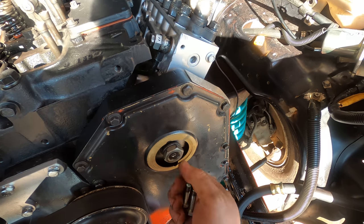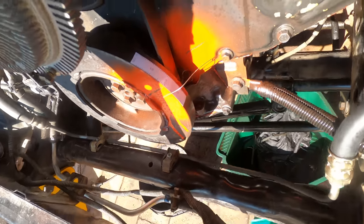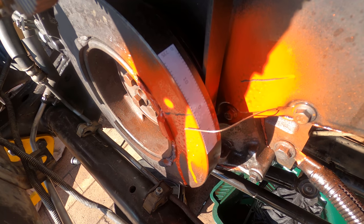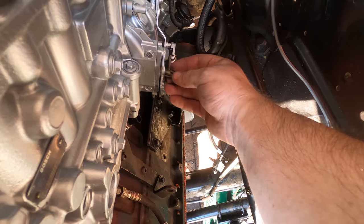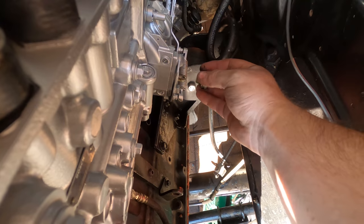The P-pump goes back on. I'm also setting the timing this time to 18 degrees — factory position is 13.5. I reset the top dead center flag; if I don't remove that it'll snap off. And yes, I painted the P-pump silver.